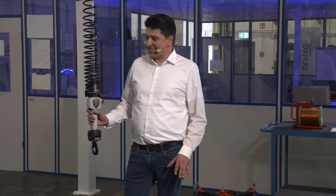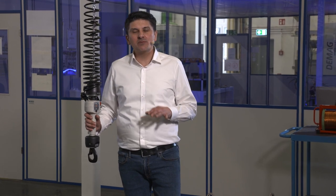Welcome to our video training on the chain hoist balancer DCBS. We will go through short videos on the most important topics of the DCBS. Let's start directly with some explanatory words about our hoist.